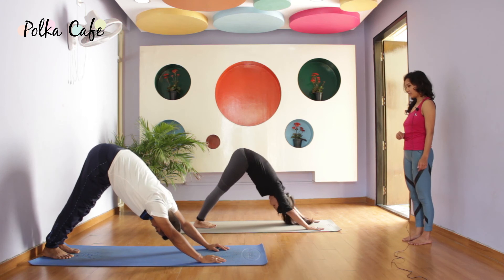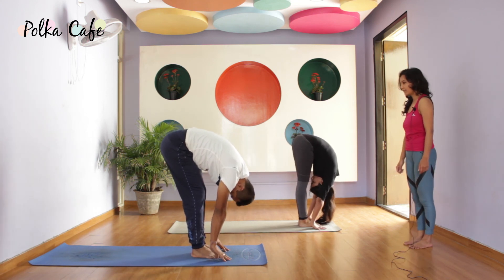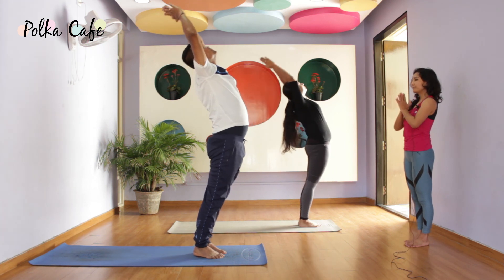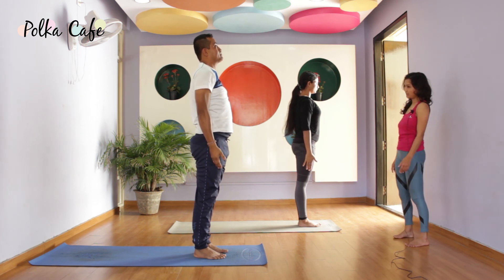Left leg in front, inhale, look up. Exhale, forehead down. Breathe. Inhale, raise arms up all the way. Palms together. Samasthiti. So this was one round of Surya Namaskara.